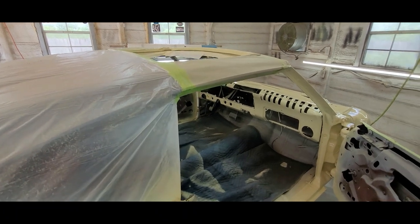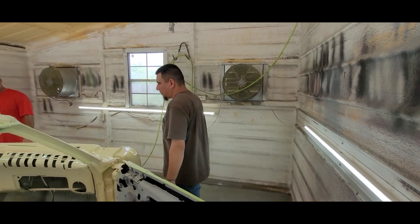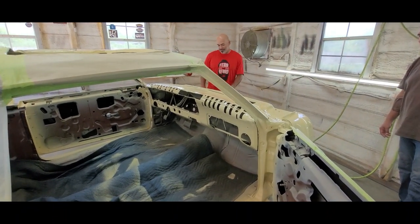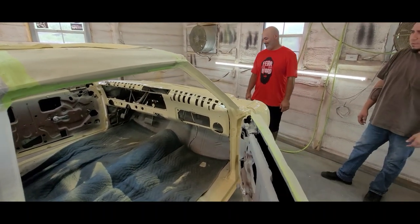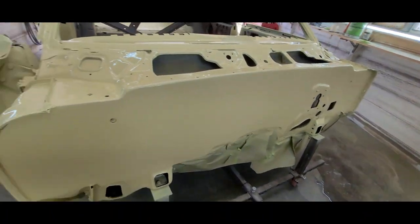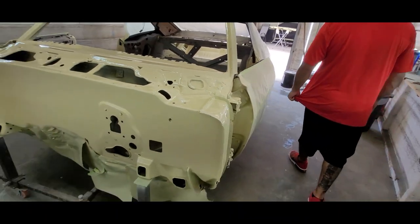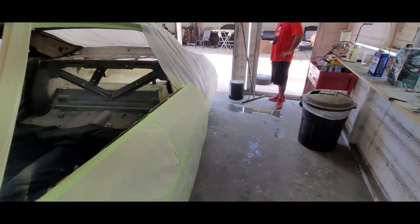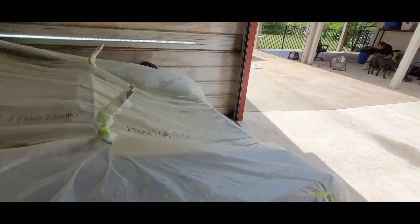I like it, I'm excited. I couldn't ask for better. This is pretty crazy. The orange and the black and the yellow. Moving right along. We got the hood in 2K — did that while they were doing this. We got the skirts in 2K also.